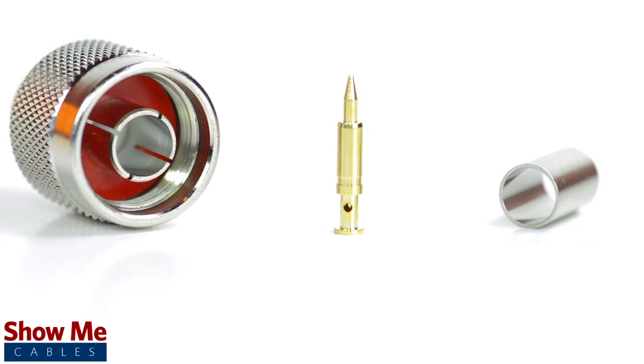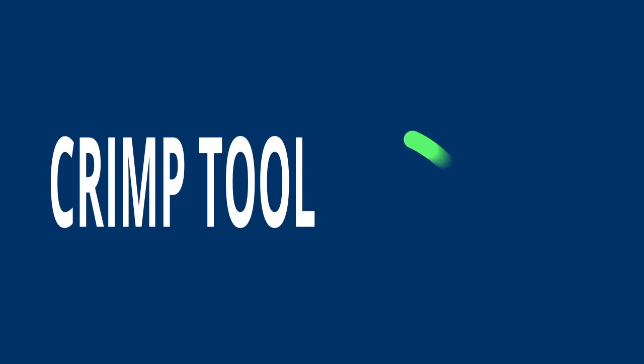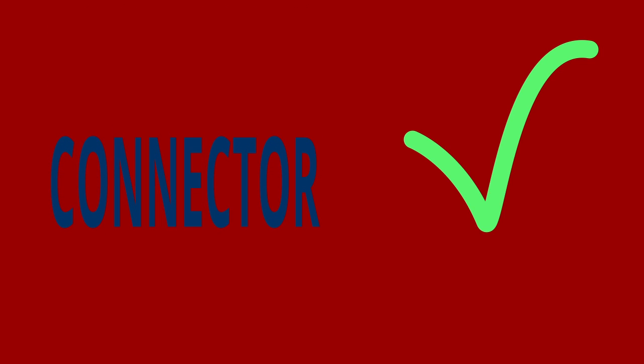For this installation you will need a coax stripper, coax cable, a soldering iron, a crimp tool, and the N-Type connector. Keep in mind that you will want to make sure that your coax stripper, crimp tool, and connector match the cable that you are installing.